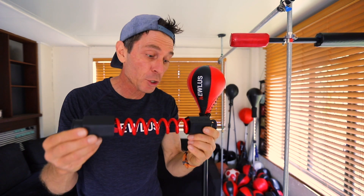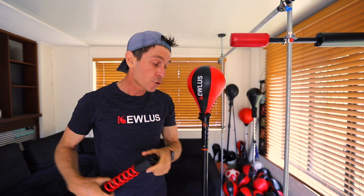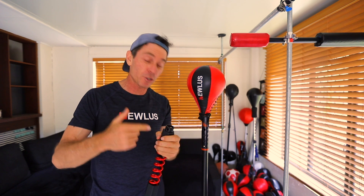G'day guys, the Qless Pro Spring End Caps. These are rubberized caps designed specifically to make it easy for you to mount your spring onto your mast and also to mount the top section onto the spring. Let me show you how it's done.